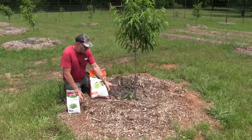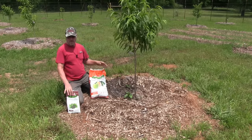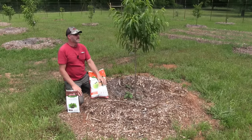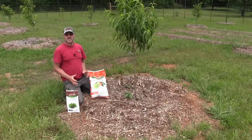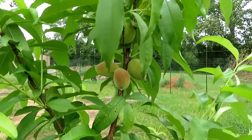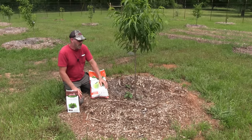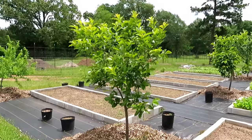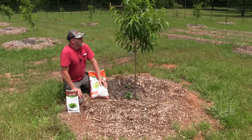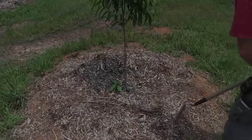The blood meal is strictly for nitrogen. On a young tree it's fine to add nitrogen — it gets the foliage going, you get all the leaves growing nice and green. Phosphorus stimulates fruit growth, seed growth, blossoms, and root systems. Potassium is for the overall vigor of the tree to get it growing properly. Let me show you how I do this.